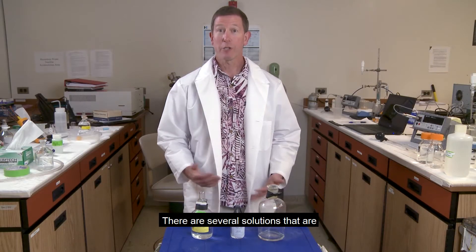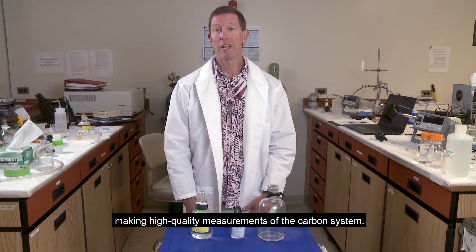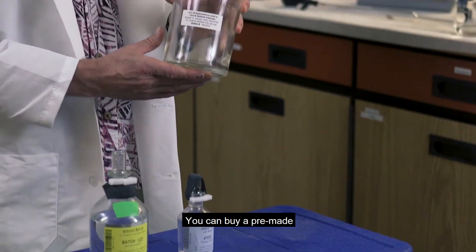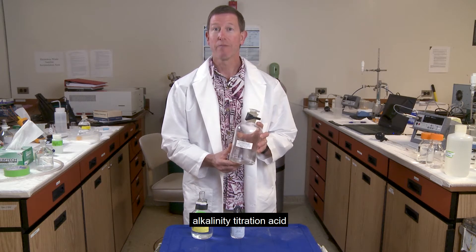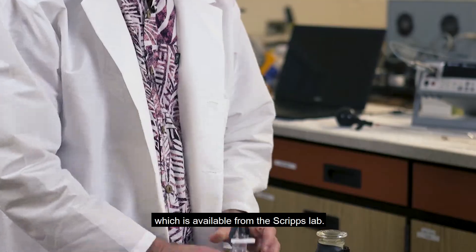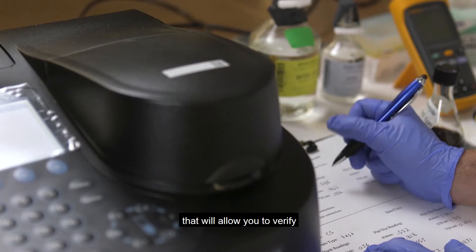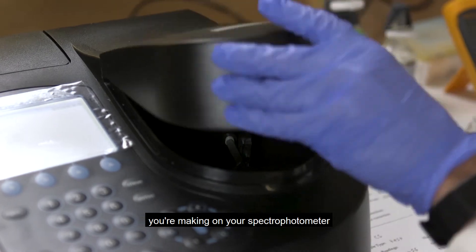There are several solutions available from Andrew Dixon's lab at Scripps that are important for making high quality measurements of the carbon system. You can buy premade alkalinity titration acid, which is available from the Scripps lab. You can also buy Tris buffer, which has a certified pH that will allow you to verify that the measurements you're making on your spectrophotometer are correct.